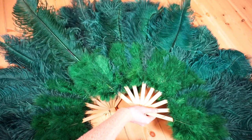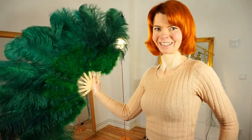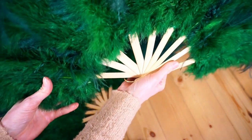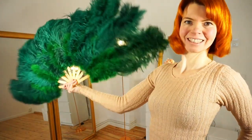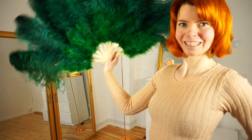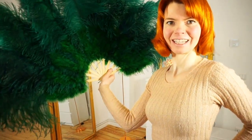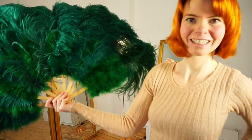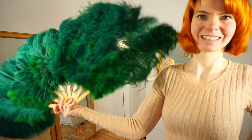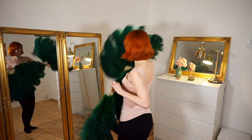You grab your feather fans so they are comfortably in your hand. Your thumb is on the outer stave, and on the other side your little finger is also on the outer stave. This helps you to keep your feather fans open because sometimes they are a little bit loose and they close while dancing. Holding them this way really helps you keep them open while dancing so they look beautiful.